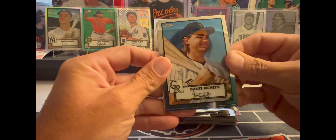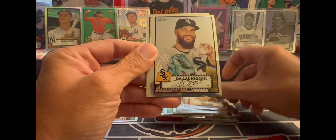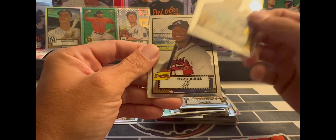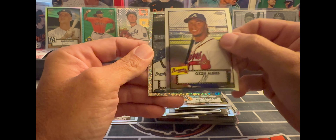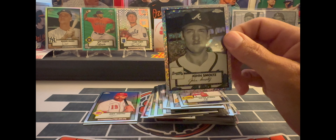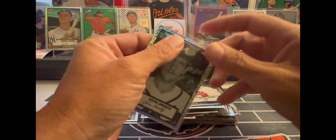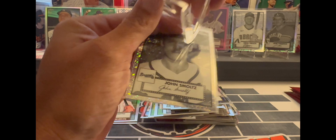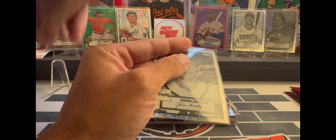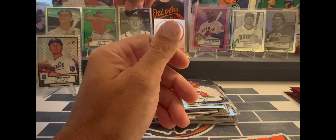Another black and white mini diamond — Dante Bichette, Dallas Keuchel, Ozzy Albies, and nice — John Smoltz! John Smoltz on the black and white mini diamond, very nice. We'll put Zuber down there and put Smoltzy up top.